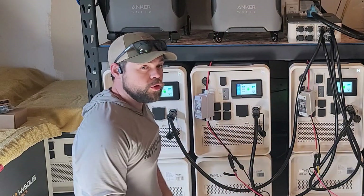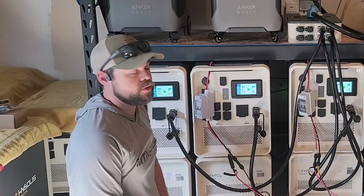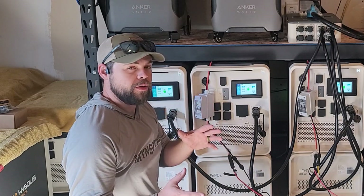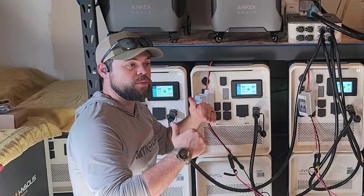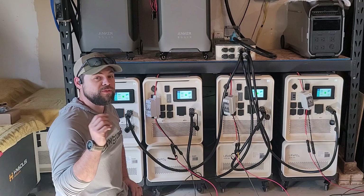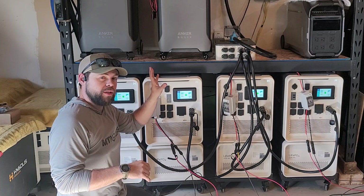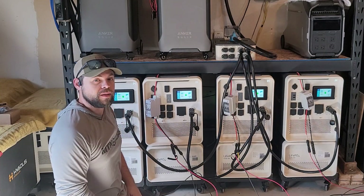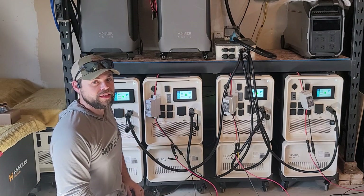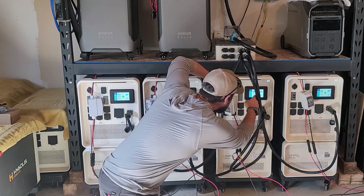It is absolutely critical that you do not exceed 500 volts on any of these — you will fry the charge controller. I recommend not going above 450 volts, because in cold weather solar panels actually produce more voltage. In this case I'm right at about 450 volts on each one. This is the VOC, or open circuit voltage: take the number of solar panels, multiply by the VOC on the sticker on the back of the panel, and that gives you the number corresponding to the 500-volt rating. Try to stay at 450 or less.